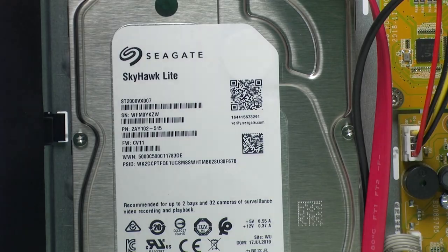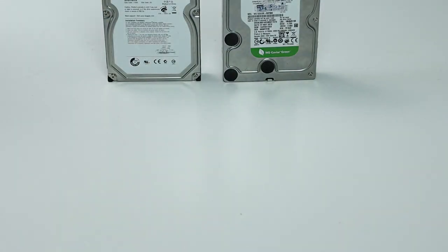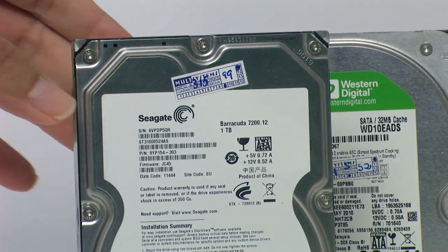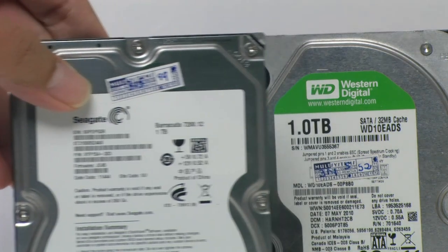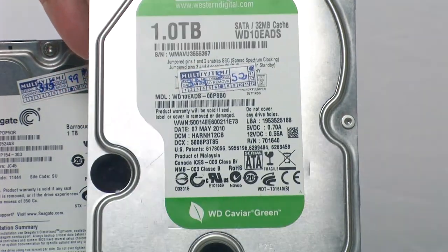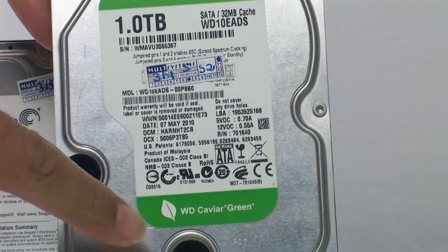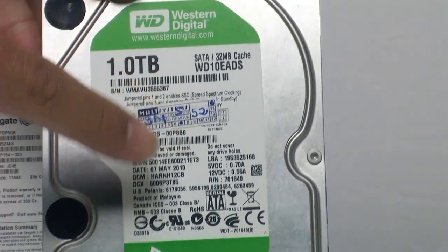This hard drive is different from the other ones I have here. This one, for example, is a Seagate also, but that one is designed for computers — it's not meant to be used on a CCTV system. The same goes for Western Digital. This is a green label. If you want to use it for CCTV, you want the purple one, not the green one — this is for a computer.